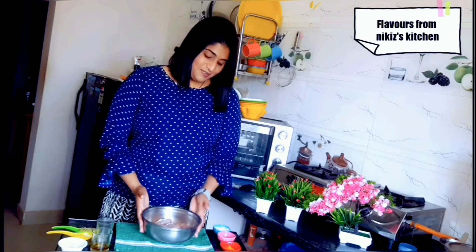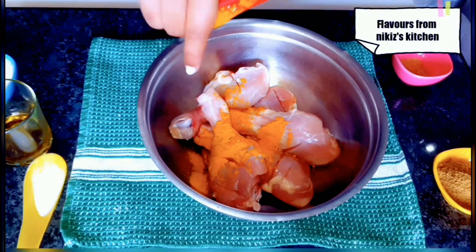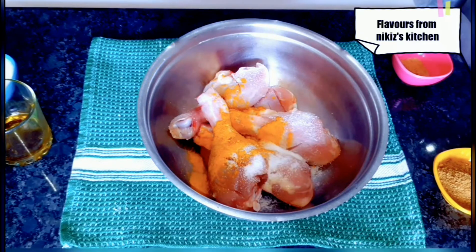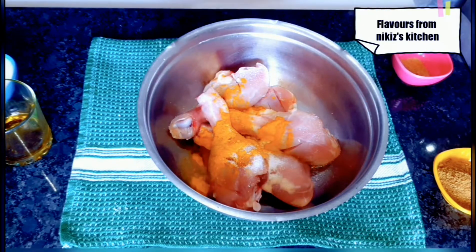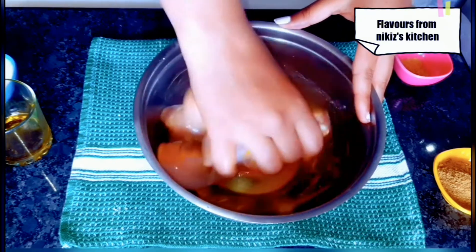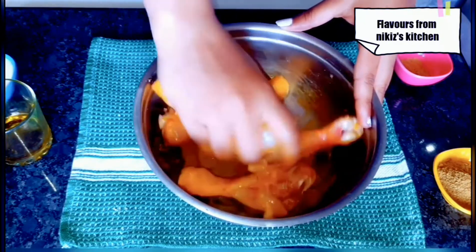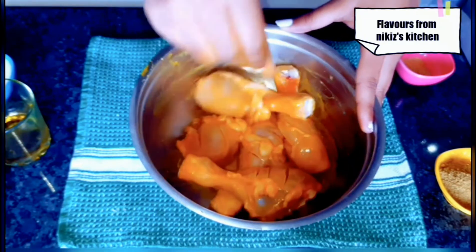Let's start making our kebabs. Over here I have taken 450 grams of chicken leg pieces, so approximately 5 leg pieces. First goes in 1 teaspoon of turmeric powder, followed by some salt to taste. Next goes in 1 tablespoon of synthetic white vinegar or sirka — you can replace it with lemon as well. Now let's massage all the chicken pieces really well, making sure each and every piece gets marinated by all these ingredients.